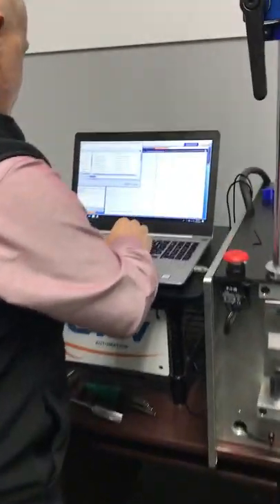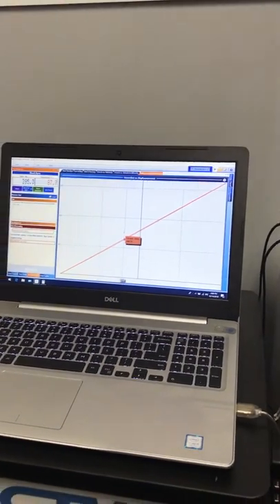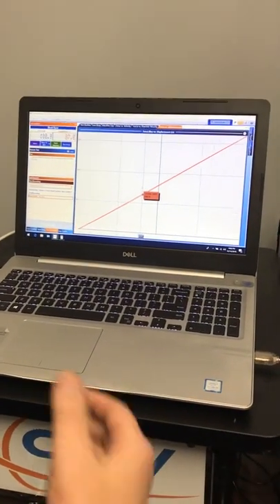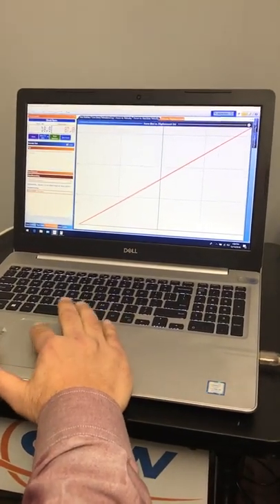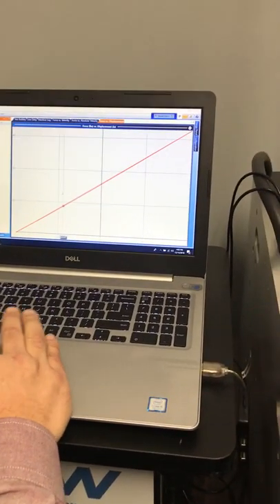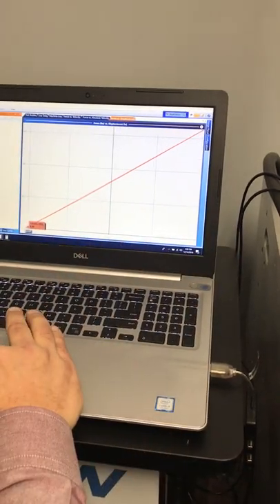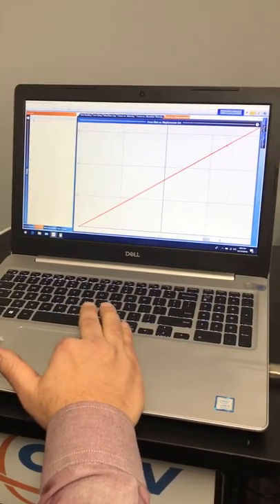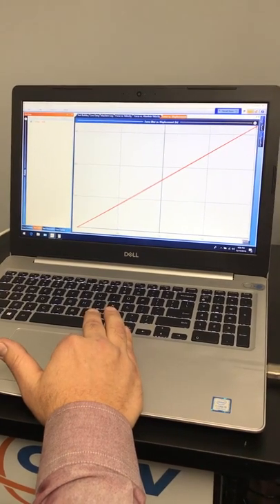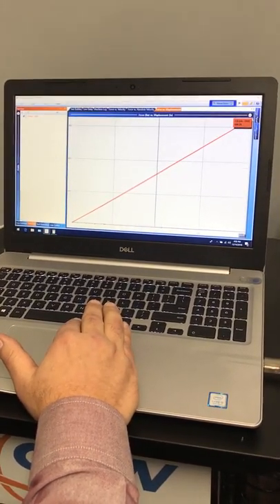When it's all done, give it a nice name. Hopefully you serialize all your springs so you can keep them separate from other ones. You can see your test data — you've got your spring on a force versus displacement graph. So we know our displacement is two inches and we know this is starting at zero.